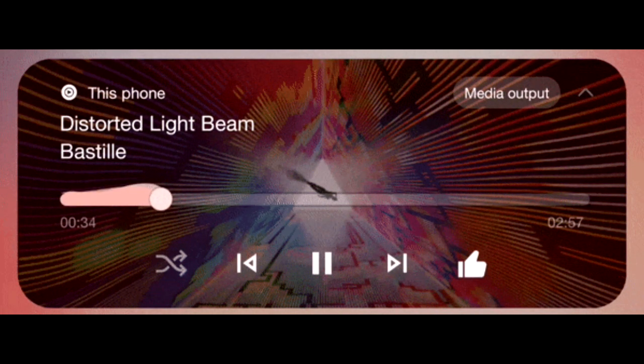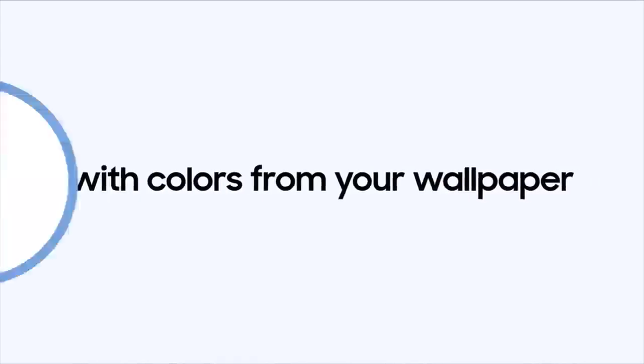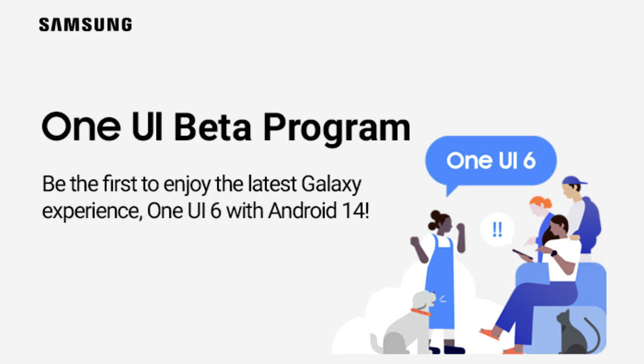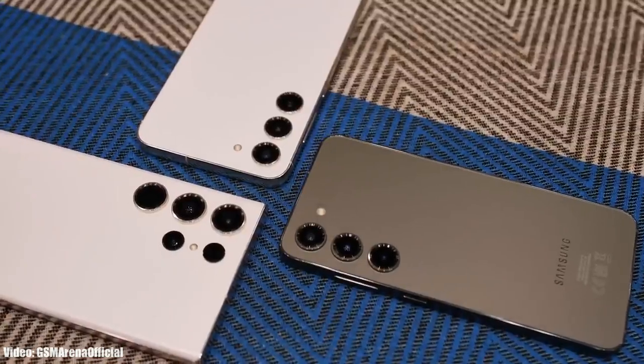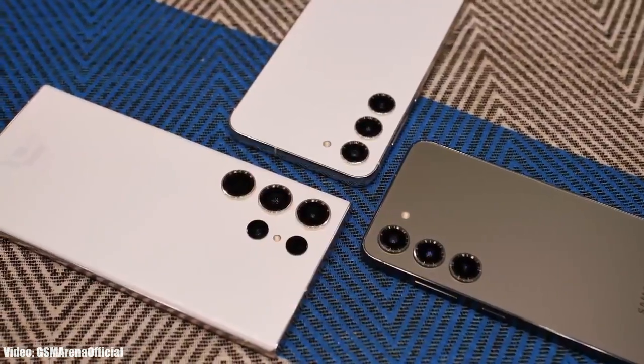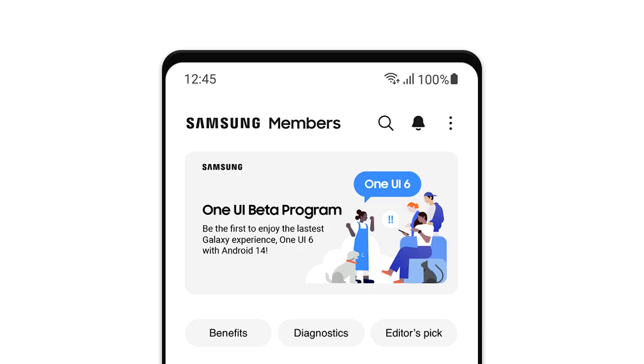There will be a lot more features and changes in OneUI 6 which we will see once Samsung releases the stable OneUI 6 update. This OneUI 6 beta update is currently only available for the S23 series — so if you have S23, S23+, or S23 Ultra, you can enroll into the Android 14 OneUI 6 beta program through Samsung's Members app.